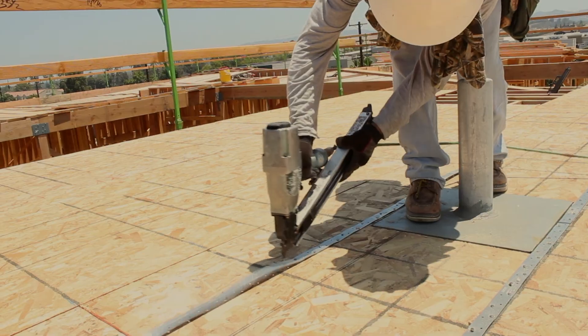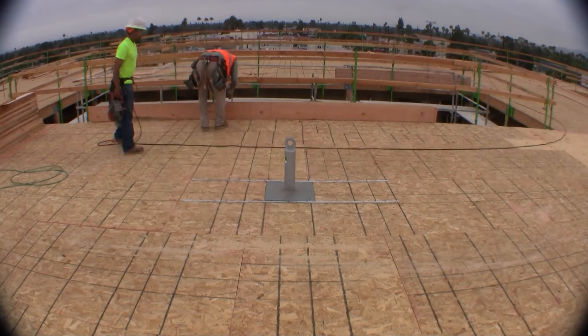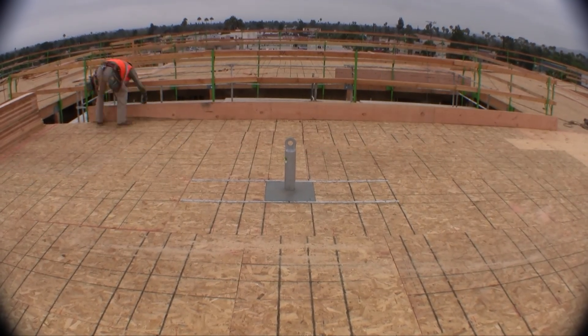Again, strapping is at the discretion of the engineer. Make sure the eyelet is perpendicular to the outside of the wall.